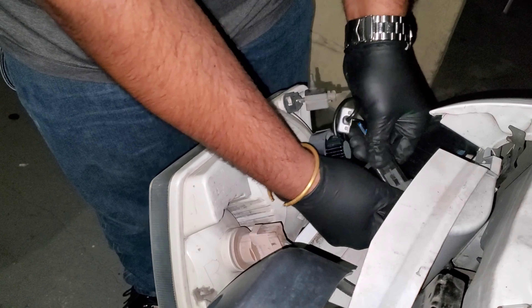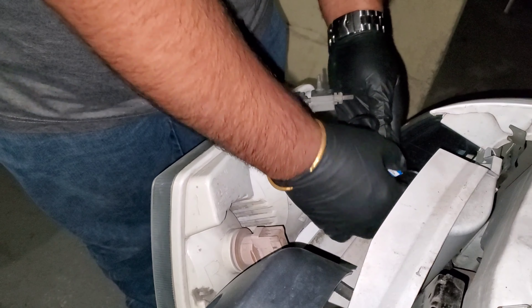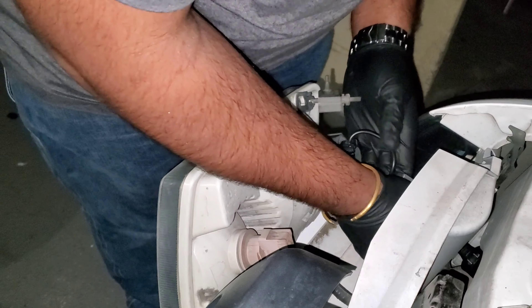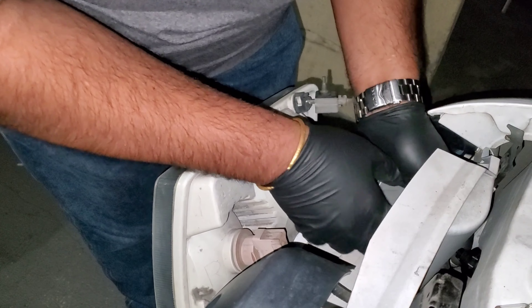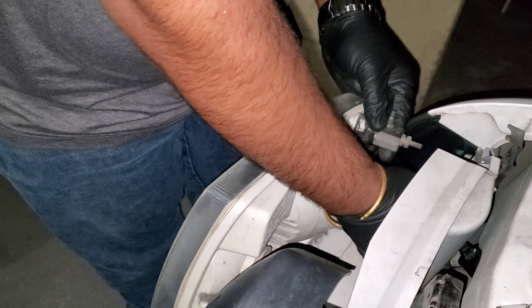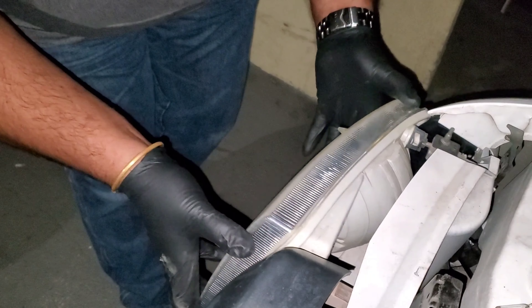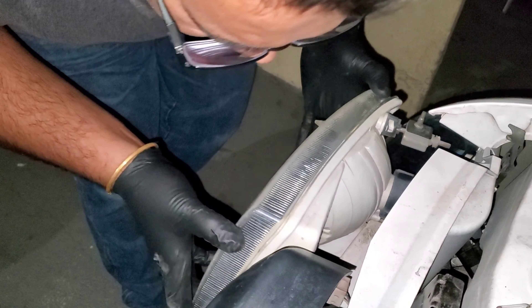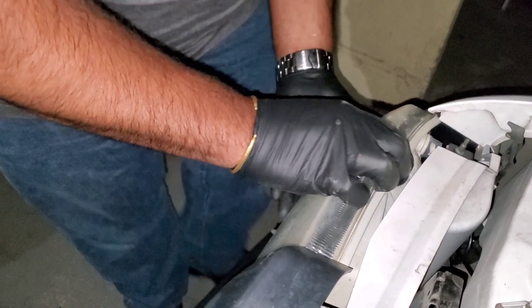Then you take your new light — you should probably double-check where the space is — and just slide it in just like that. Simple quick connect. Then you just slide the ballast back in and slowly slide the light back into place, pushing the clip down.